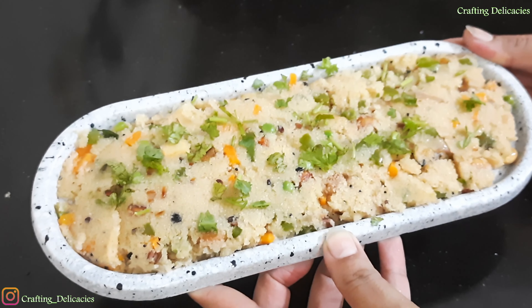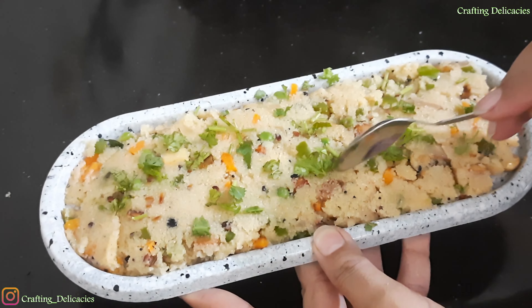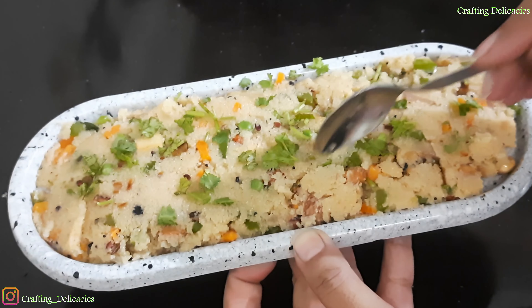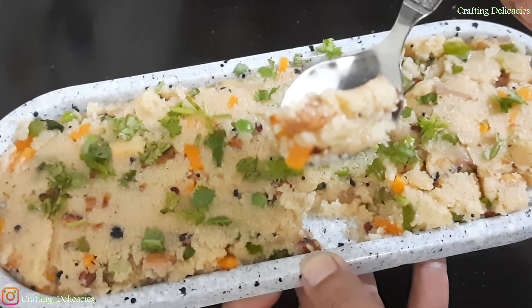Our vegetable upma is ready. If you want, you can eat it with coconut chutney. Please try this recipe and share your feedback in the comments section. Do share your love and support by subscribing to my channel and sharing it with your friends and family. We will see you in the next video with a new and amazing recipe. Bye bye!